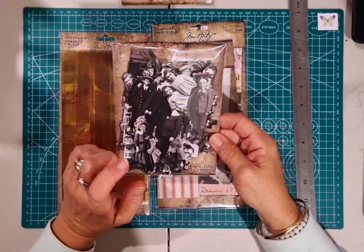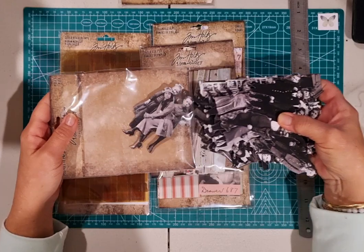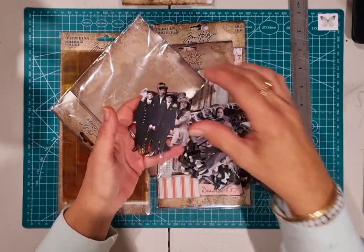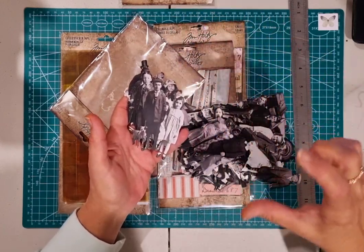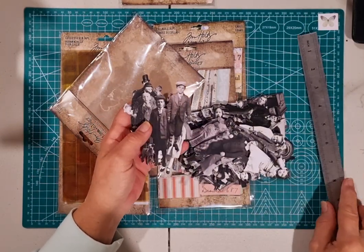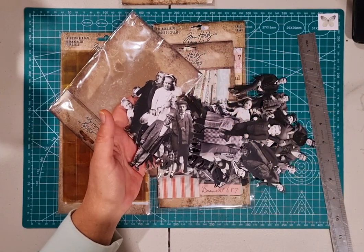I also bought the new paper doll set and this is called Poses. There are 62 pieces in this kit. You've got some familiar and some new paper dolls. These are a mini size — the paper dolls themselves measure approximately three inches high, some a little higher. A really lovely variety of paper dolls.